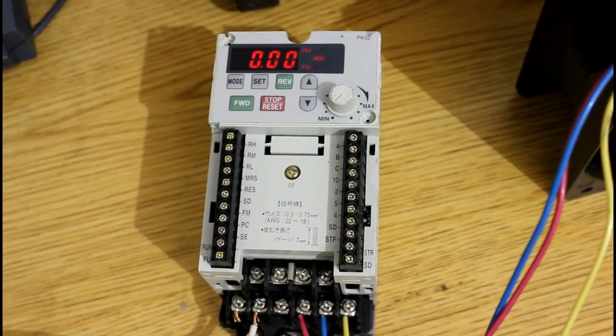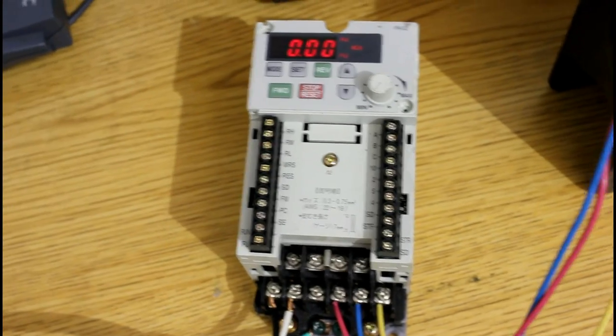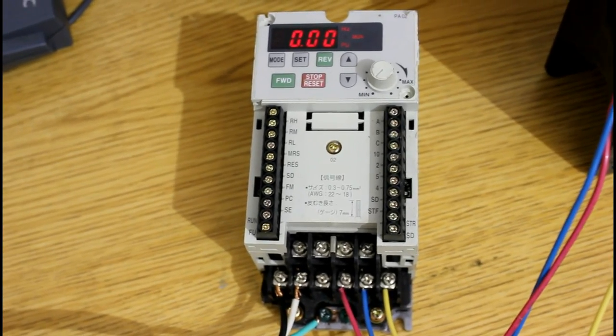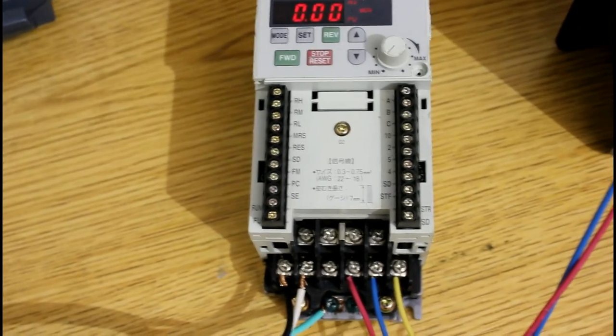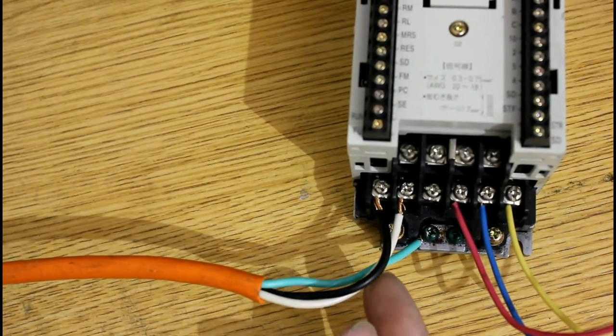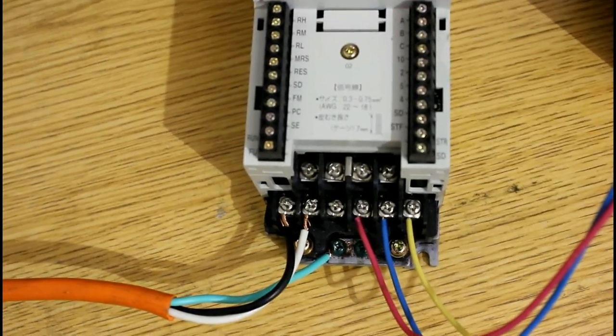Like I was explaining, variable frequency drives — great little things. They are pretty simple and they offer great usefulness for controlling the speed of an induction motor. What we have here is a very small variable frequency drive. On the input side we've got single phase, 240 volts AC, and on the output side we have three phase, 240 volts AC.